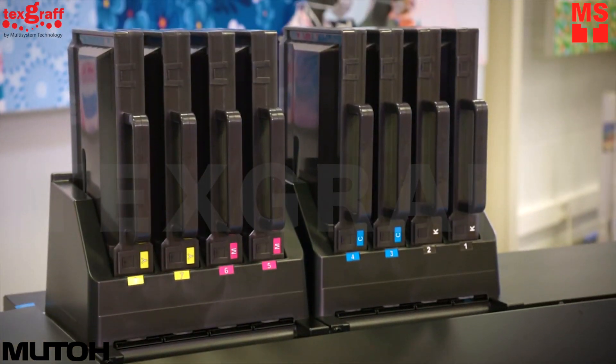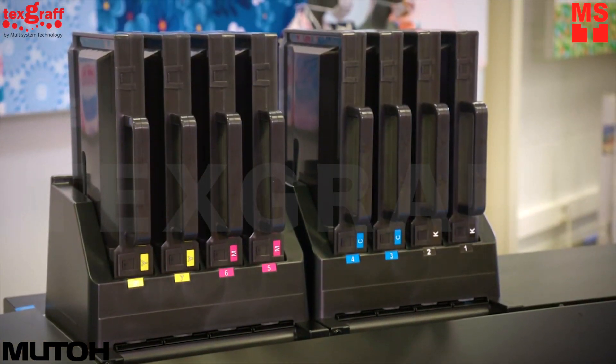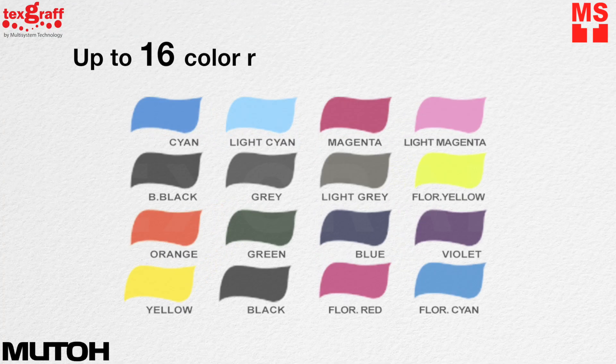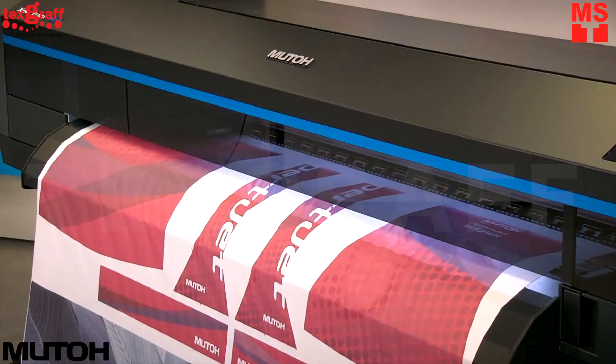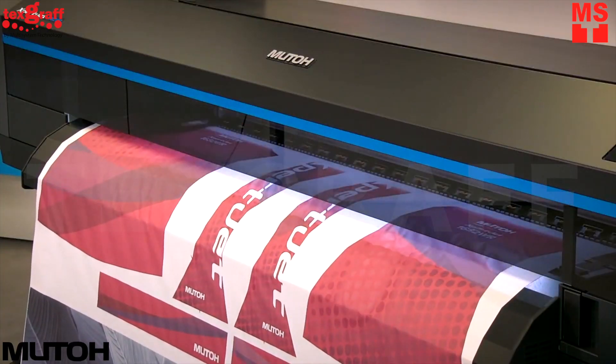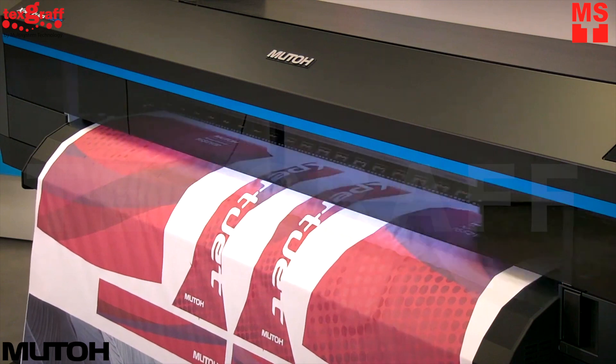This printer is the only 8-color dye sublimation printer in its class, adding light tones, gamut-expanding colors, and even fluorescent colors, producing stunning results in both 4-color and 8-color ink setups.